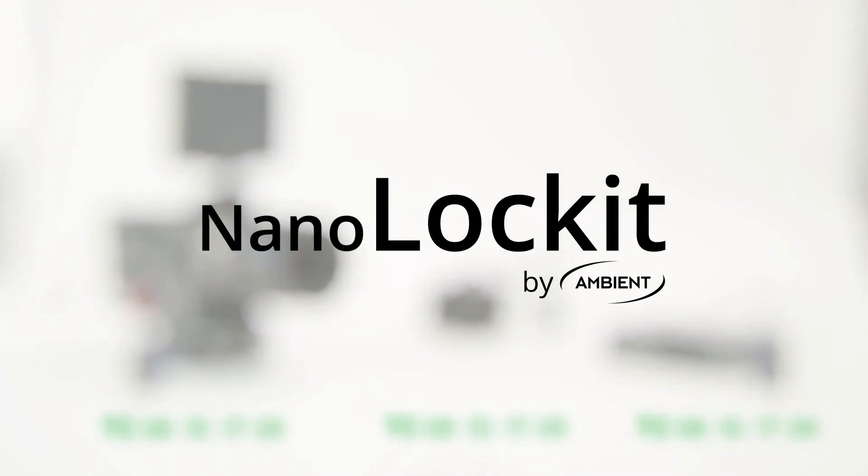NanoLocket — the small, wireless, easy-to-use timecode generator by Ambient.